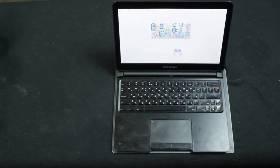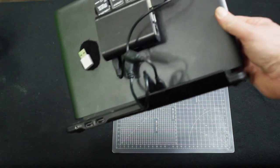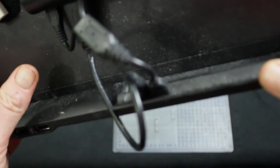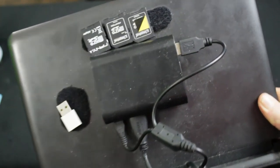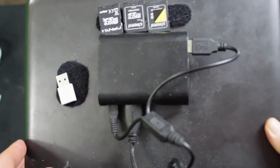So if you look at the back, there are two extra USB ports and the power connector. On this little flip-out hinge, you've got the HDMI and the USB. And my collection of SD cards. It's not perfectly in focus, but you get the idea.